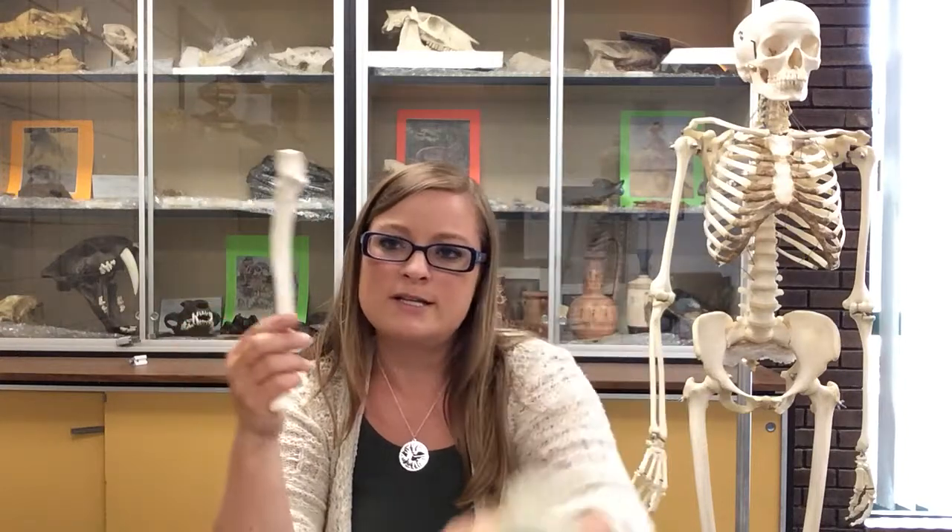The ulna doesn't actually have a head, because heads are usually rounded and look like heads. So nothing is really called the head on the ulna. Instead, we have these two processes, and if you remember the names of the fossae in the humerus, then you remember the names of these processes: the olecranon process and the coronoid process.